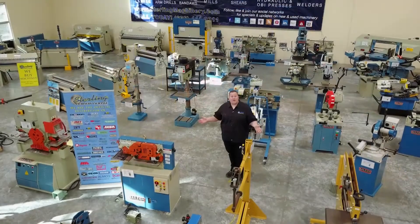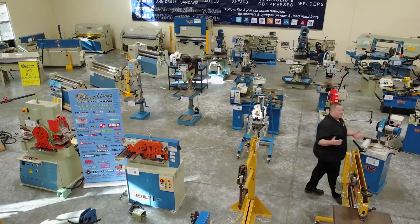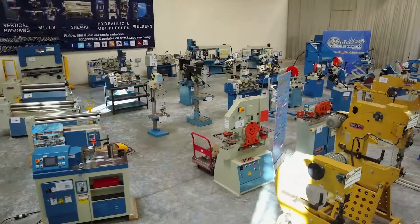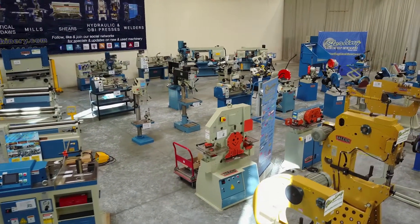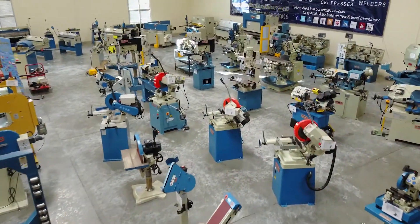Today we're going to show you some of the best fabricating and chip making machines in the business — machines like metal bending brakes, notchers, angle and sheet metal rolls, power hammers, cold saws, band saws, mills and more.